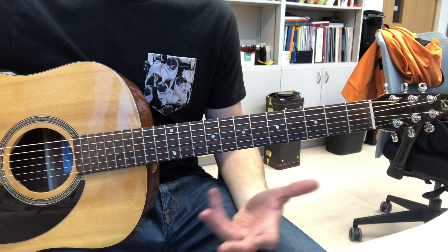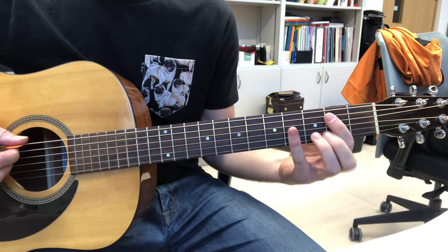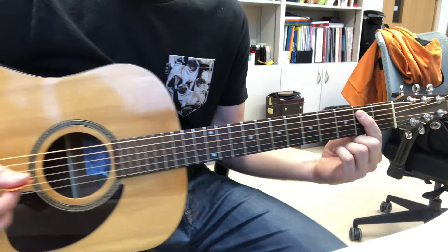Hey guys, I thought I'd just show you a quick little video on how to play that blues thing we were doing in guitar club yesterday. Start off with first finger on the second fret on the A string.